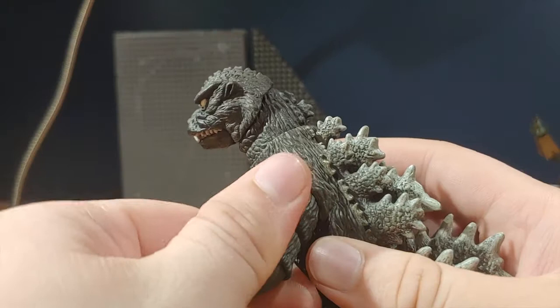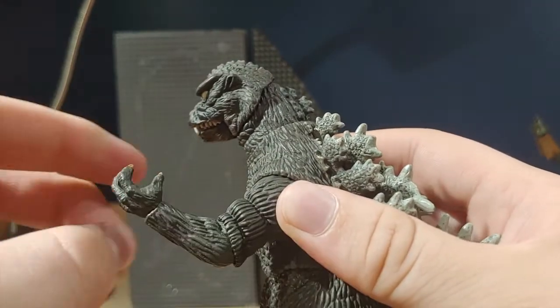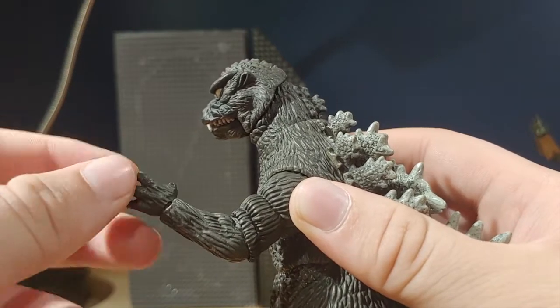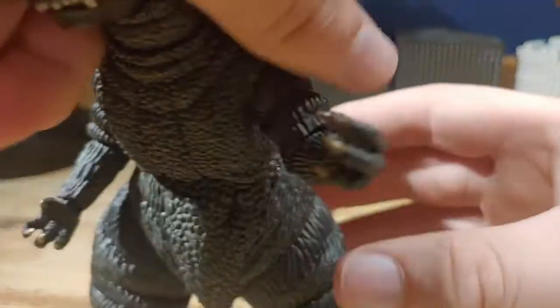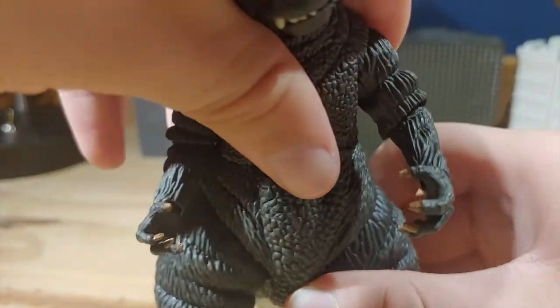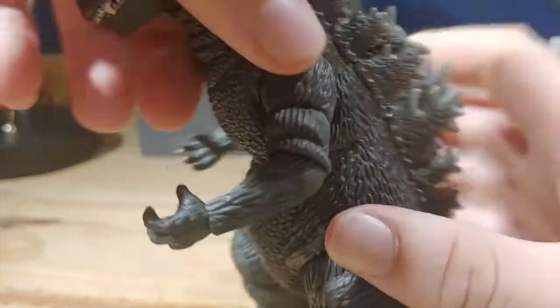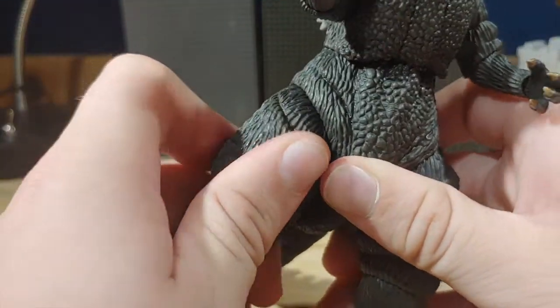The mouth does open as well. There is a ball joint at the arm, a bend at the arm, and a swivel, and it can go side to side. For the torso, there is a ball joint there, but you can't really move up or down due to the design of the sculpt, so you can really just swivel.